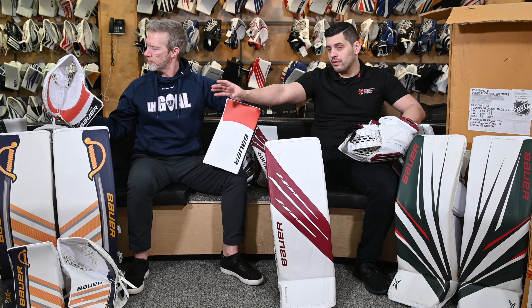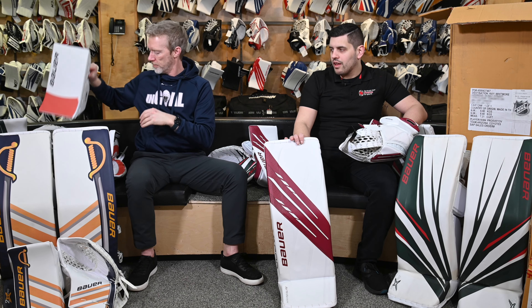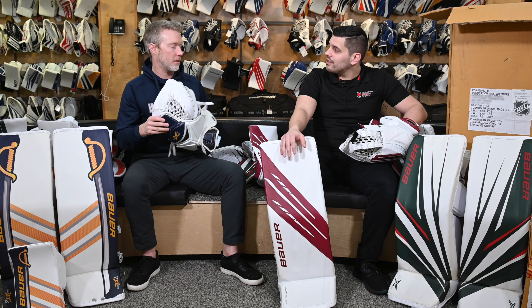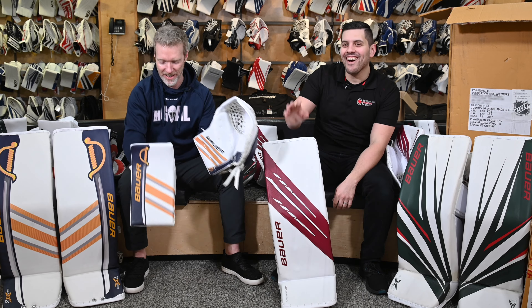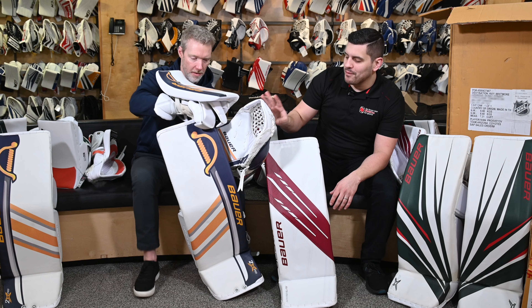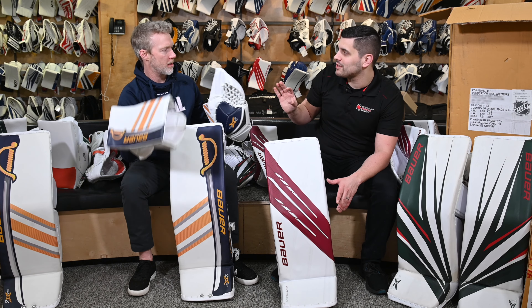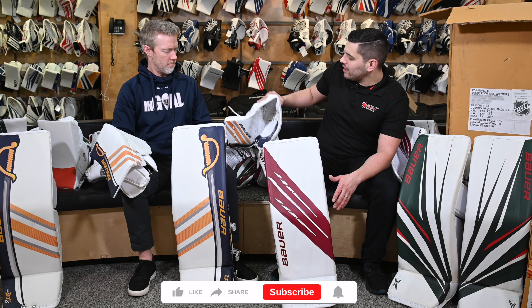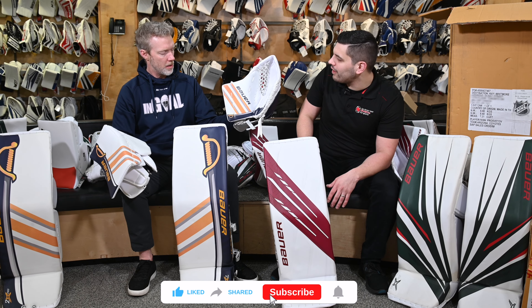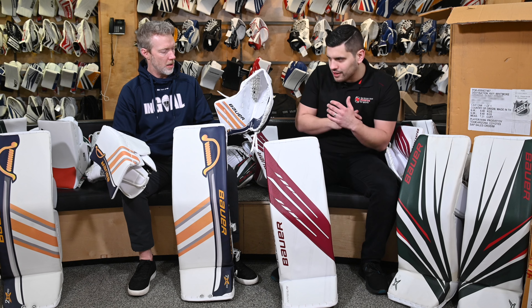We'll start with the beautiful Buffalo Sabres — Linus Ullmark. I've been messing around with this glove and I'm still trying to figure out exactly what angle this is mimicked after. To me, this almost feels like a Reactor 6000, Vaughn T5500 overall feel. Single T, a little bit of a shallower pocket — common for those older Vaughn gloves — but great closure and feel. A little bit thinner on the palm; it doesn't feel like the most padded one, especially compared to some of the others.